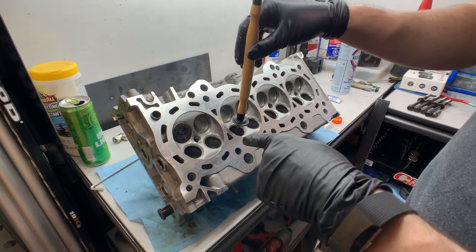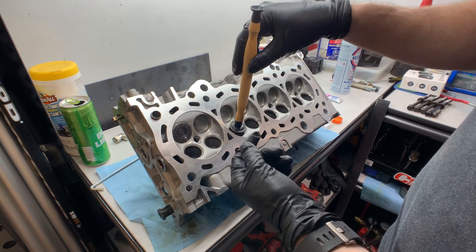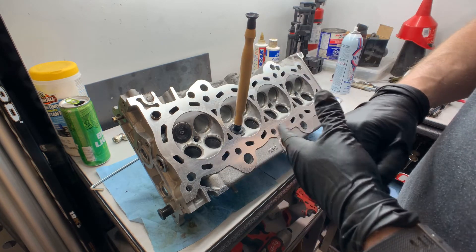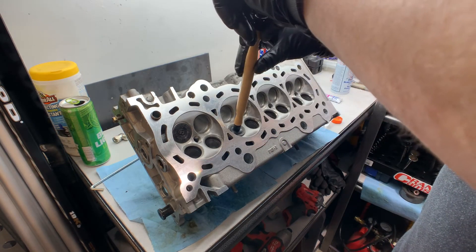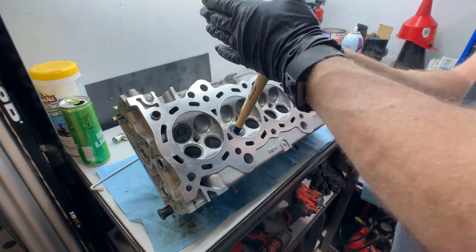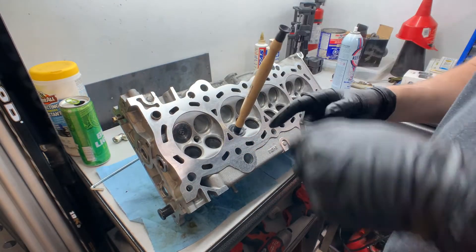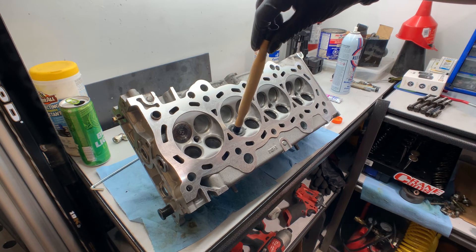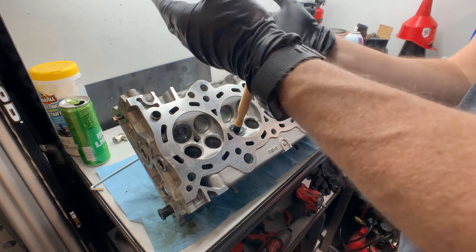One thing I didn't do on the first couple is put a little dab of oil on the tip of the valve where it goes through the valve guide. It's probably a good idea to have some lubrication in there since it's dry — I don't want to damage the valve stems or the valve guides. As I'm doing this, I do a few rotations, then lift it up, turn it a quarter turn, and back down again, just so it gets an even grind all the way around the valve seat.